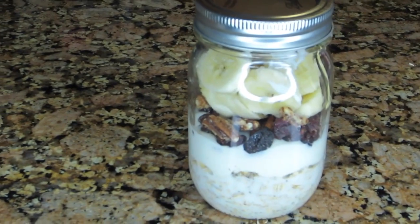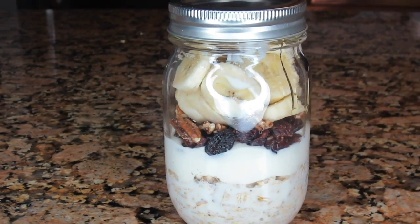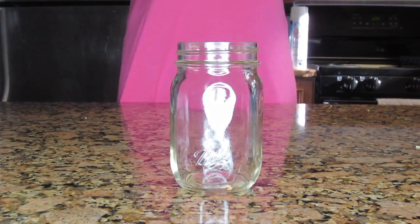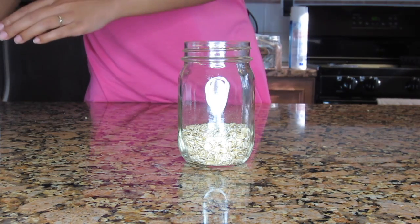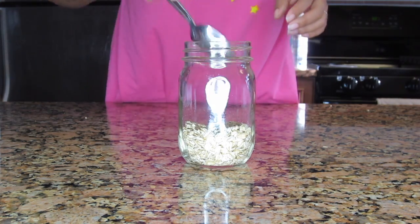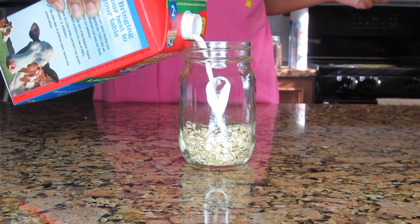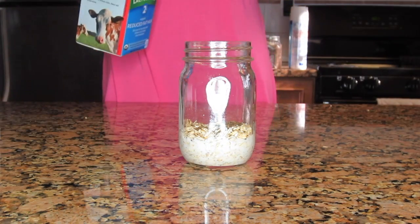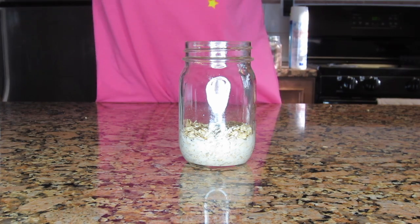For the first oatmeal, you need a mason jar with about a half a cup of old-fashioned oats. Now I'm pouring in some ground chia seeds, then pouring some milk — you can use almond milk, soy milk, whatever milk you want. Just pour it up to the very top of the oats.